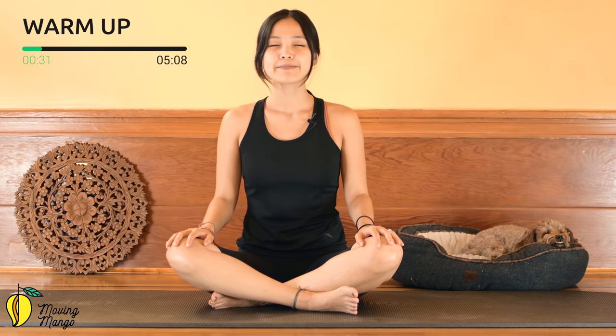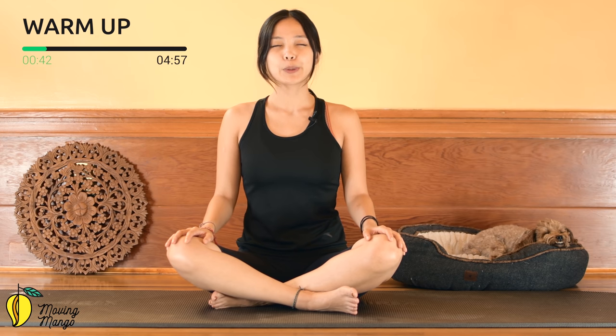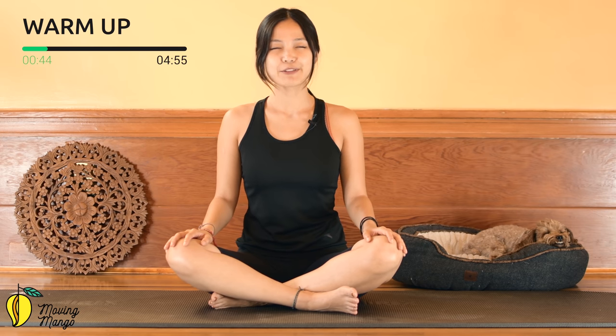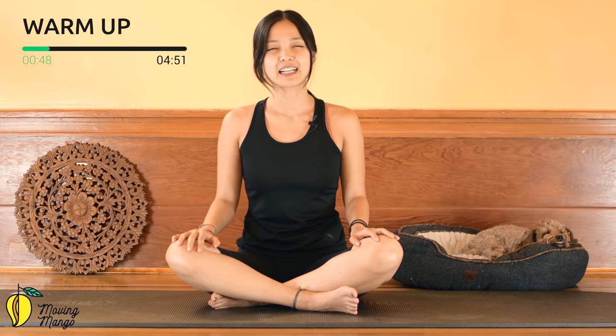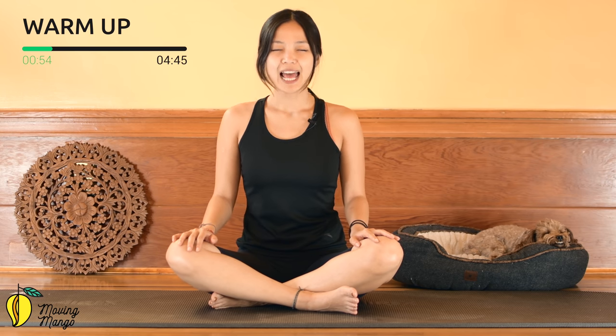Lengthen your spine, feel your body connecting to the mat through your sitting bones. Inhale and exhale, relax your shoulders — don't make any tension on your shoulders. Always feel free to sit on a pillow if it's easier for you to lengthen your spine. A couple more times, breathe with your own breath and exhale deeply. When you're ready, slowly open your eyes.